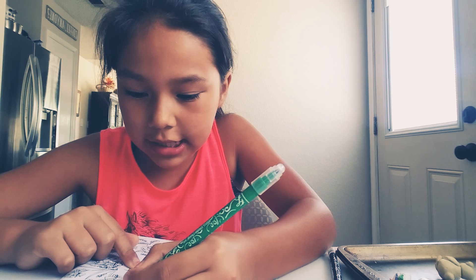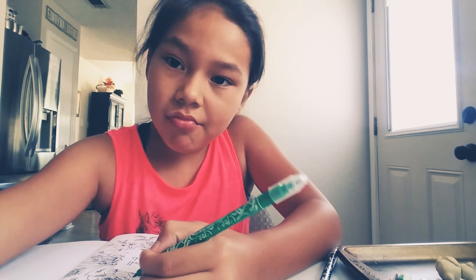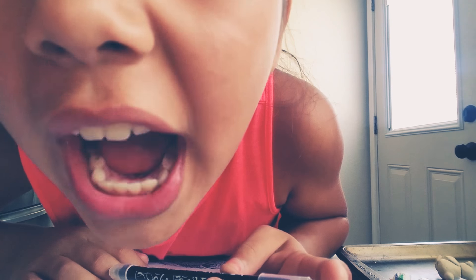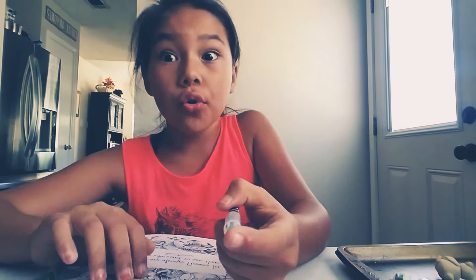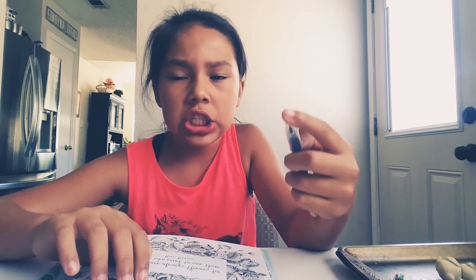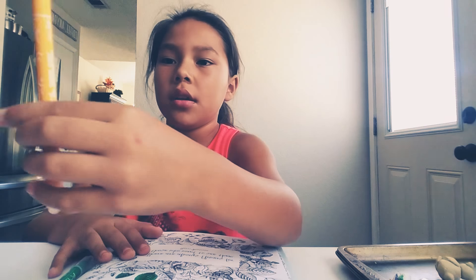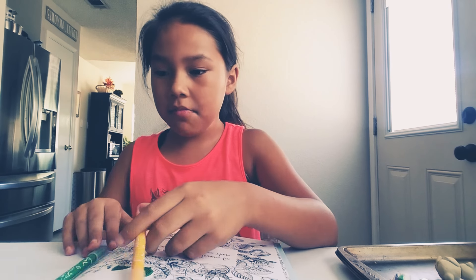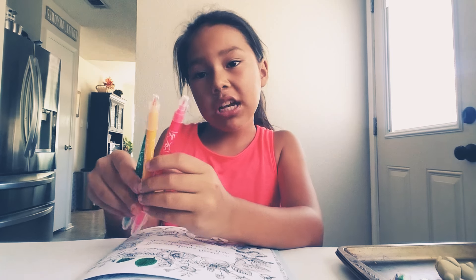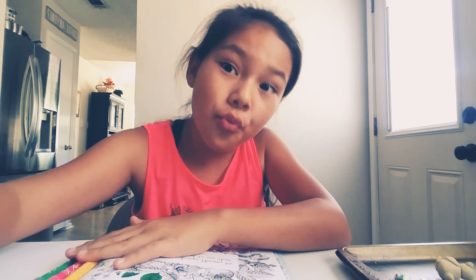I'm still coloring. Wait guys, this color — she's dried out. Oh no, so I'm going to switch it and see what I get. Oh, yellow! Not bad. Yellow, and this one — not bad colors actually. I'll see you in a bit.